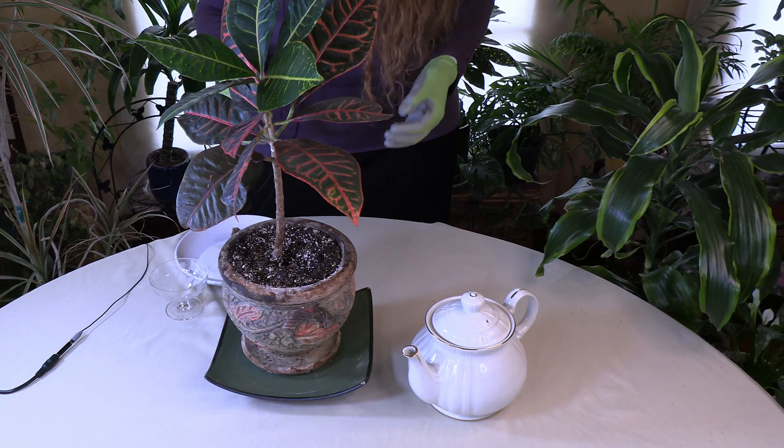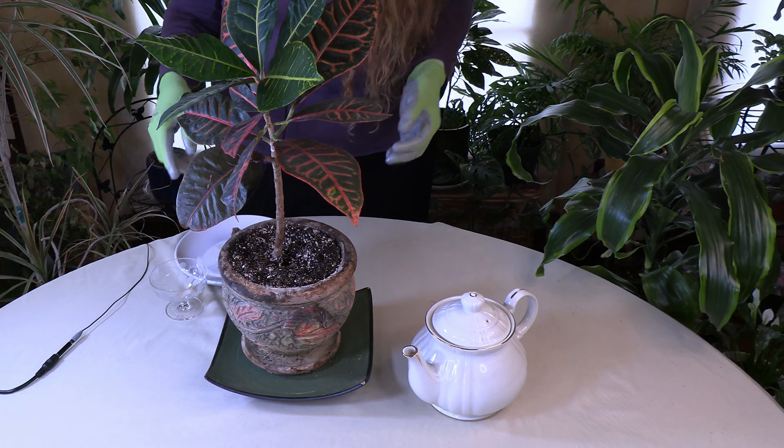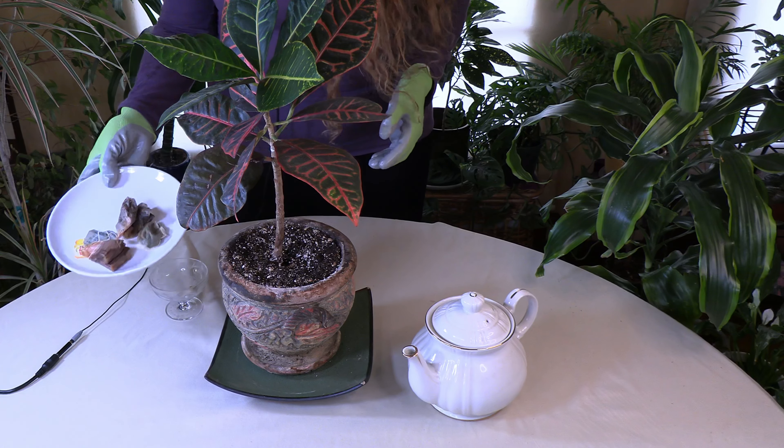So the answer is yes, you actually can. I looked into it, did some research, and found out — so these are my tea bags — that yes, indeed it's a great thing to add to your houseplants in certain conditions.